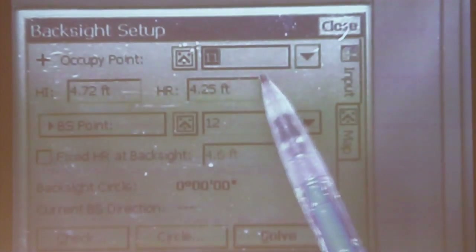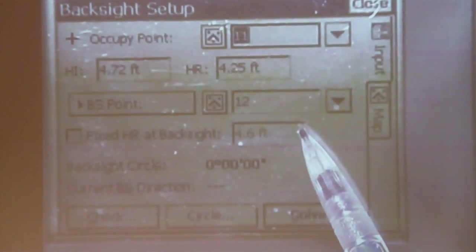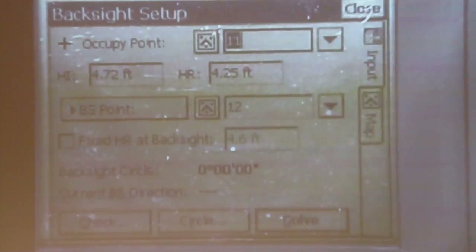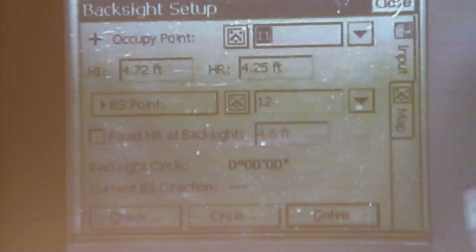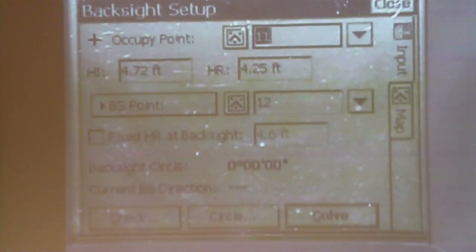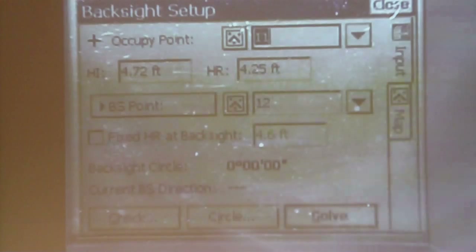We're occupying 11 and back sighting 12. Both of these have known coordinates, so the instrument processor and the data collector processor can do the trigonometry and actually check the quality that we're set up on. The next thing we want to do is hit enter to release on the instrument, because if the instrument's on hold, it will not respond — it gets rather unresponsive while it's on hold.